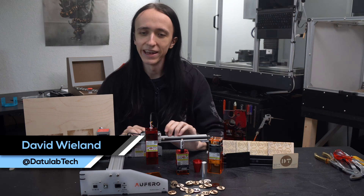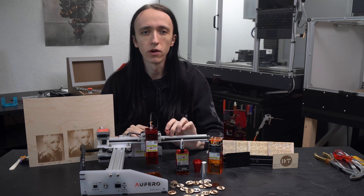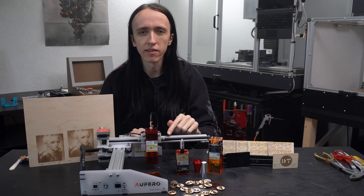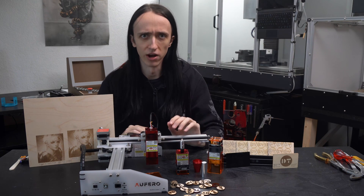Hey guys, David here, and welcome to another video. In front of me I have the Aufero Laser 1, and it is basically a miniature version of the Ortur Laser Master 2, which in my book is a great thing, especially since also the price is miniaturized.